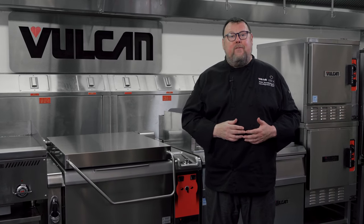Hi, I'm Pete Schellenbach, culinary specialist with Vulcan, and I'm here in our test kitchen today to introduce you to our newest family member, the Vulcan Pressy Pan.